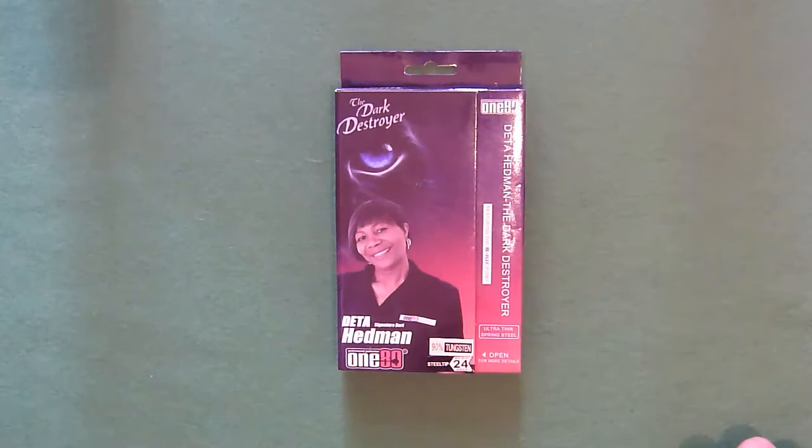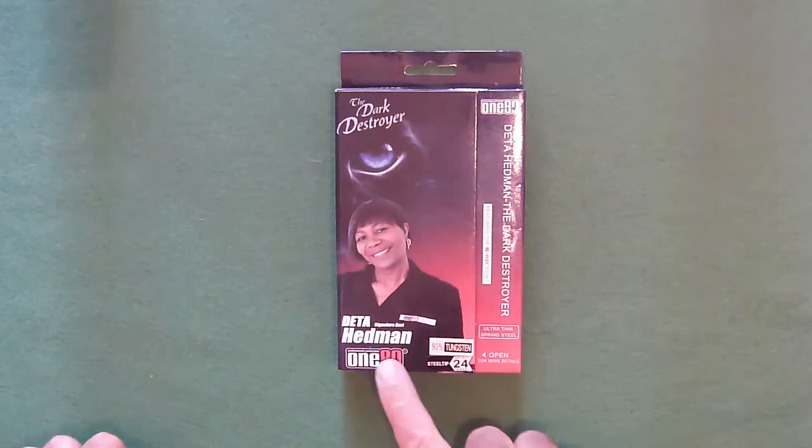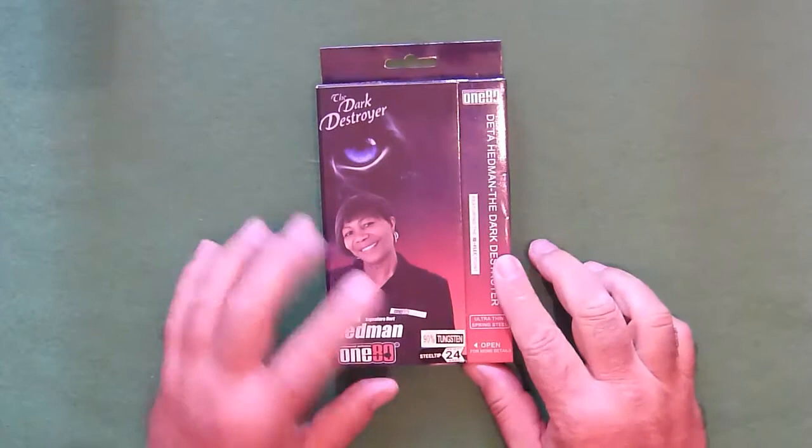These are the Dieter Hedman Dark Destroyer darts from 180. They are 90% tungsten and 24 grams.